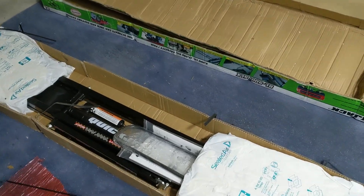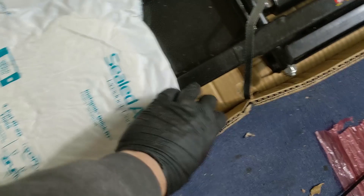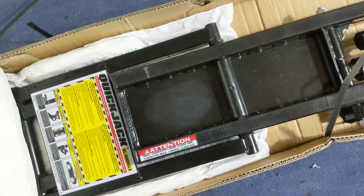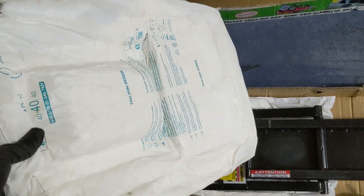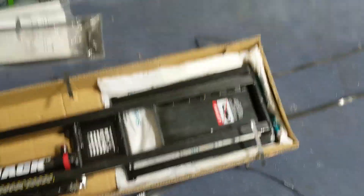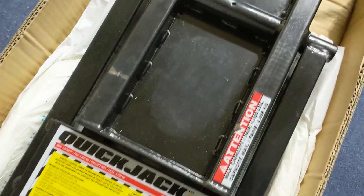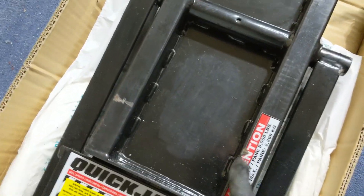So this is box number one. Let's check out the contents to see what the quality is and if there's anything damaged. The item is packed pretty well — they use a sealed air product that's designed to form-fit, which is very good. Taking it out, you can see that this is definitely a used item — it has some scratches, minor cosmetic issues, and something here looks like it was definitely used.